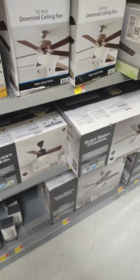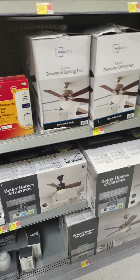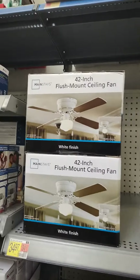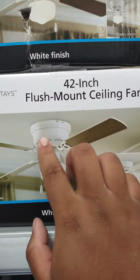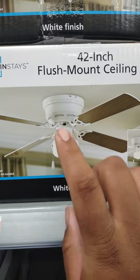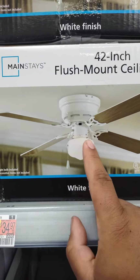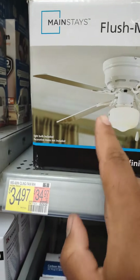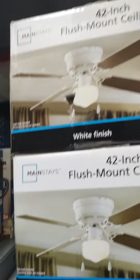Hi viewers, this is the ceiling fans in my local Walmart. Here are these two things — there's the white finish of this fan and there's like a black bronze finish, a different finish.